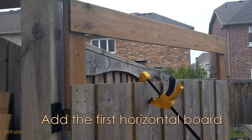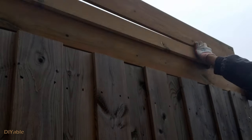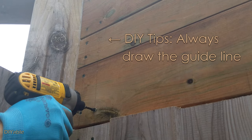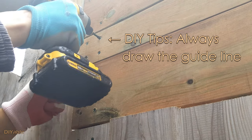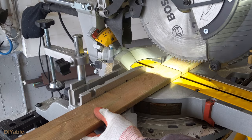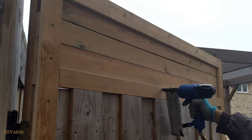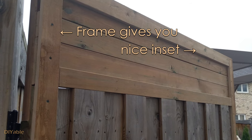To make the gate less boring, we are adding some horizontal boards. Here comes a design technique called picture framing — you want to add cosmetic borders to the frame. As you can see, this creates an inset for the gate and it looks pretty instantly.